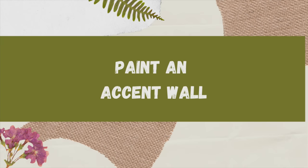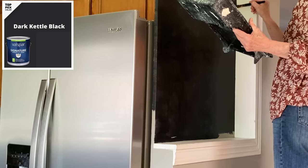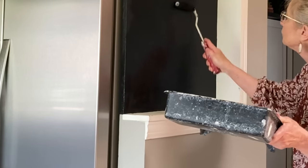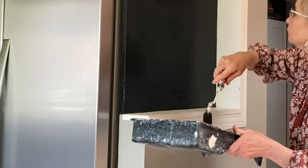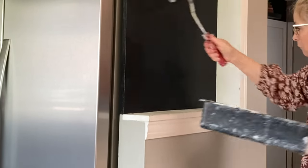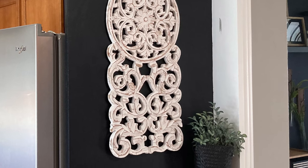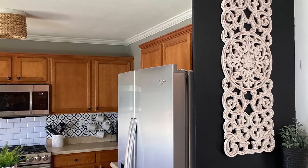I had painted a black accent wall in Amaya's living room last week, so I decided to do something similar in her kitchen. The previous owners had added a piece of plywood to a half wall running along the side of her refrigerator — the perfect place to add a pop of black. If I'd had more time, I would have added wood slats to replicate the living room treatment. Instead, I hung a piece of wood wall decor that Amaya had previously purchased at Big Lots. I love how the black and white here replicates the look of the backsplash.